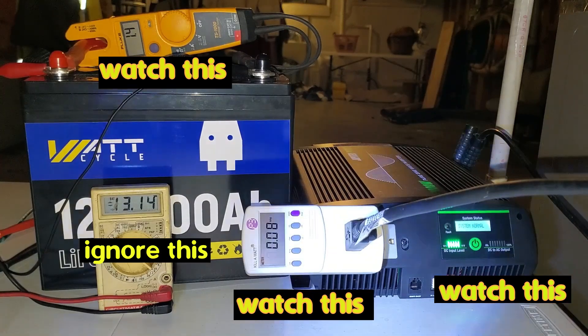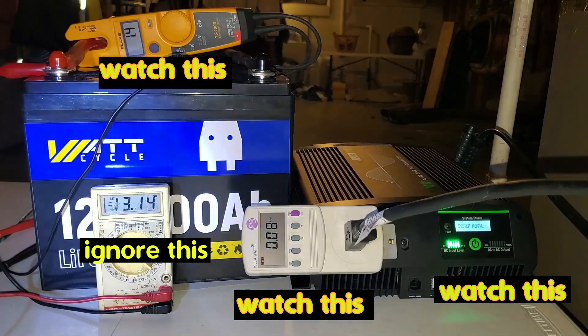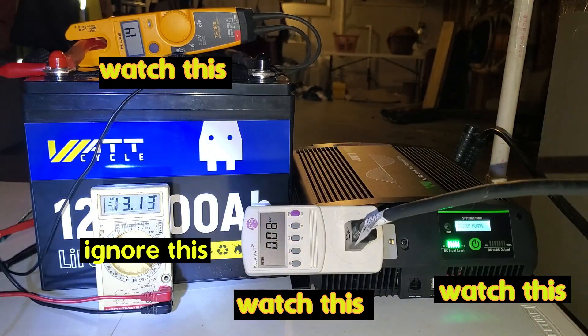We are ready to go, waiting for this furnace to call for heat. We're going to see how long this thing's going to run with one WattCycle 12-volt, 100-amp-hour battery.